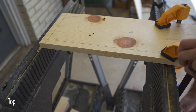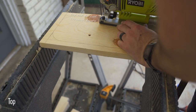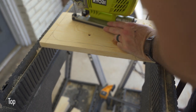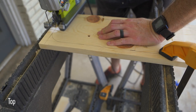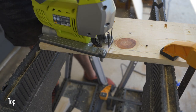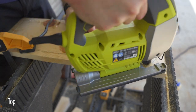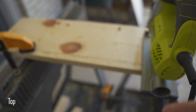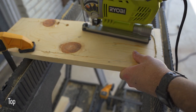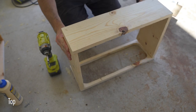Once I've marked out the cut lines, I bring it over to the sawhorse where I use a jigsaw to cut out the window. After the window is cut into the front panel, I then connect everything using wood glue and pocket hole screws.